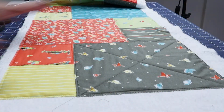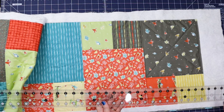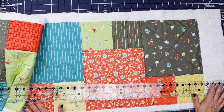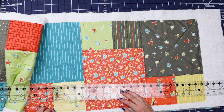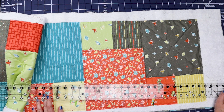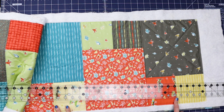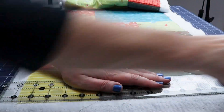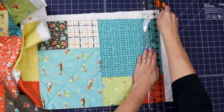Now we have it all quilted — the topper to the batting to the backing — and now we need to trim. I always start on one of the short ends when squaring off any quilted project. Because this is so long, I like to use the longest ruler I can — I'm using this Creative Grids yardstick, which is 36 inches long and has great grip on the back. Work up one side, around, and down the other side.